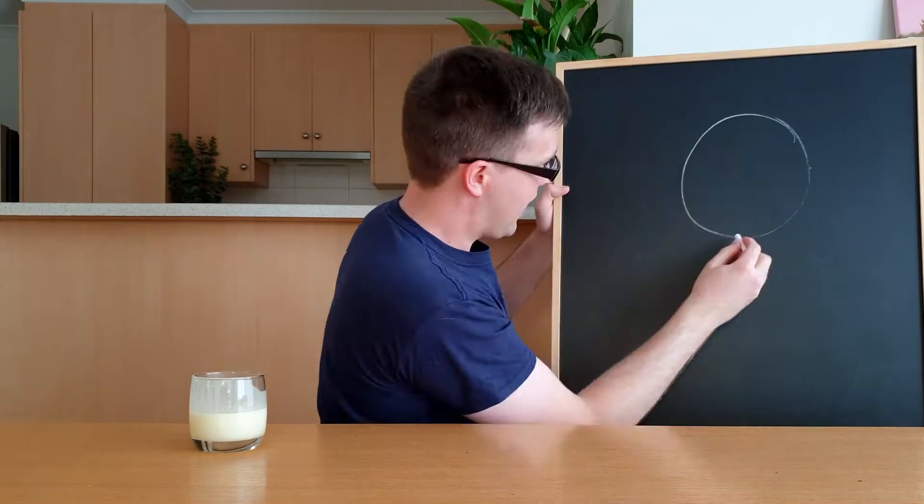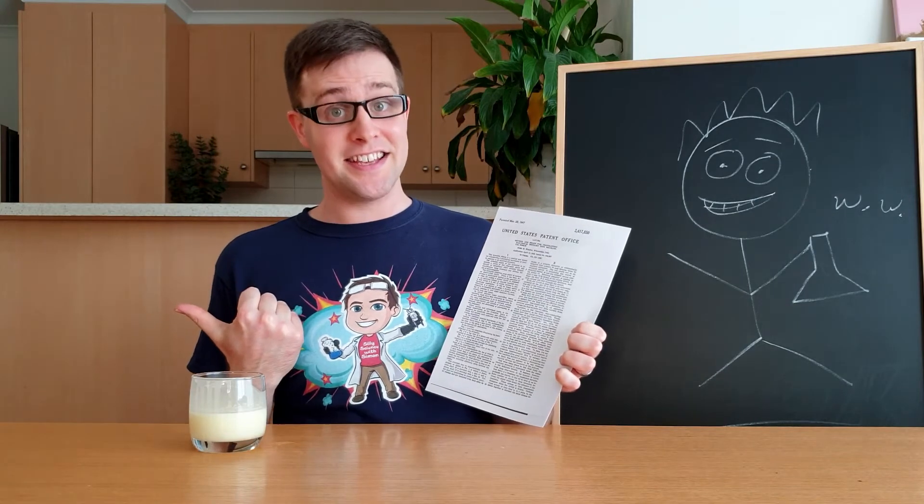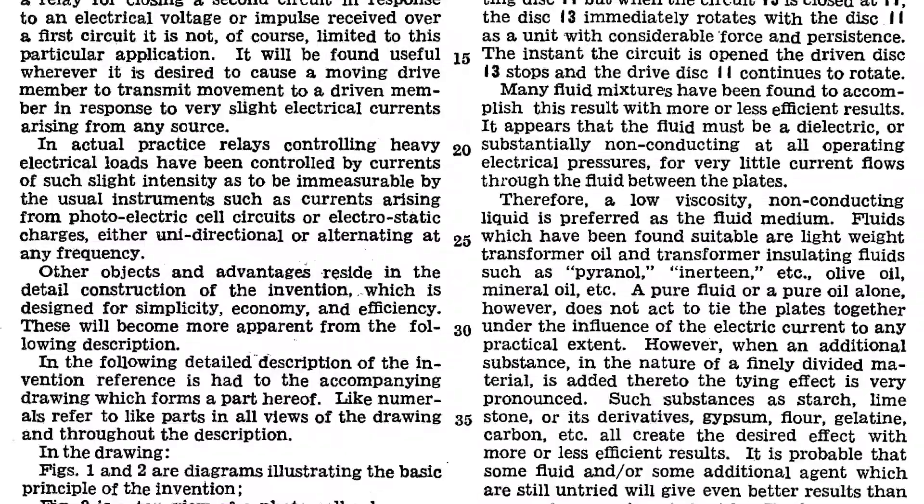Now for a history lesson! The person who first wrote about ER fluids was Willis Winslay. In a patent — that's a fancy document that stopped other people from stealing his idea — he described making the fluid from oil and starch, which is what we call cornflour. But he also came up with a heap of other materials that could be used for the liquid and the solid particles. Testing these other materials would also make an awesome science fair project.